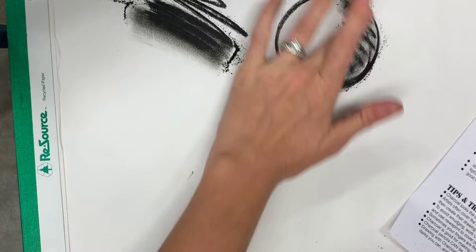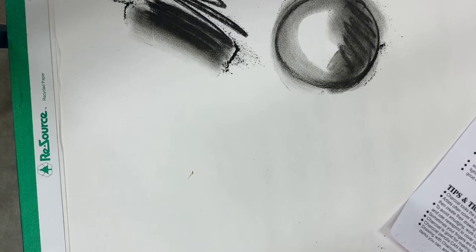This is all-around charcoal — you can use it for anything. You can lay stuff out, or use it to create a shaded object like a sphere, which I'll show you in my next video.